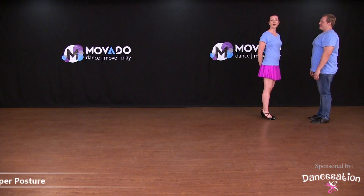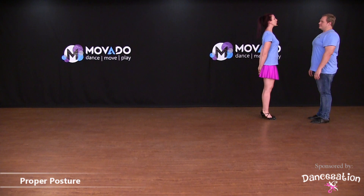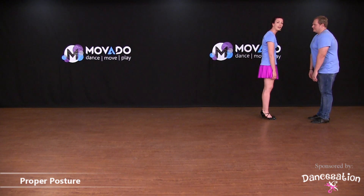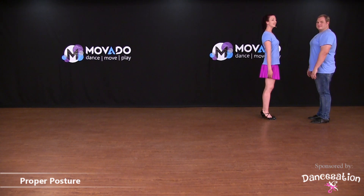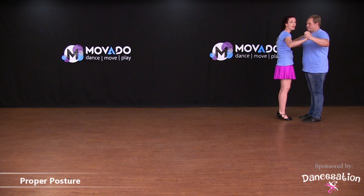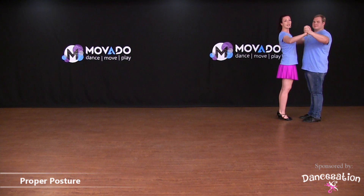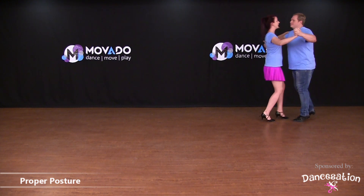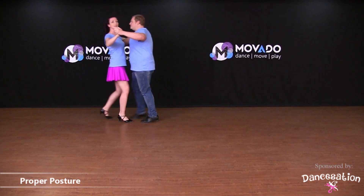Keeping a proper posture while dancing is very important. Always remember to stand tall, shoulders back, chest open, and activate your core muscles while dancing. Be careful not to slouch forward with relaxed shoulders. Keep your frame up and high. Be sure to keep your weight on your heels or in the middle and not over to the toes — when the weight is on the toes, especially for the gent, it's going to look like this, and it's very uncomfortable for the lady.